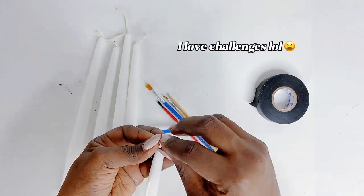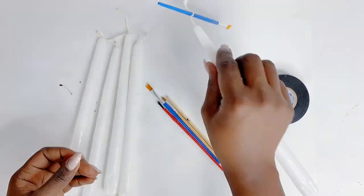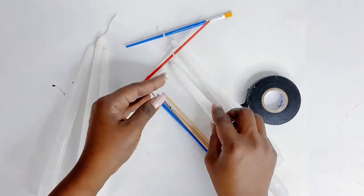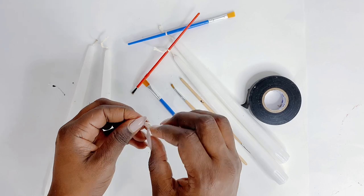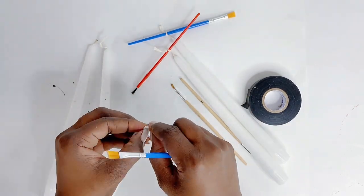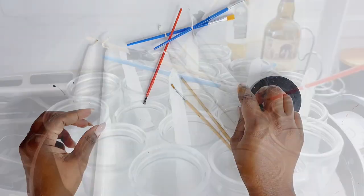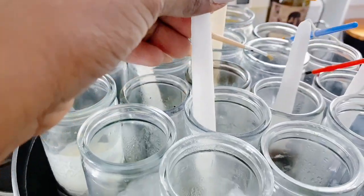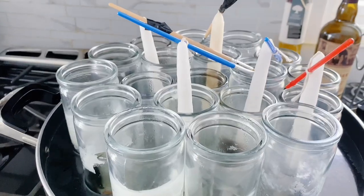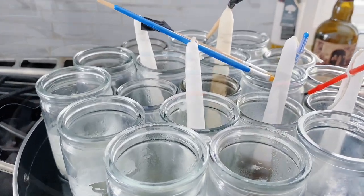I will be using the wick from these 12-inch taper candles as the wick inside my giant candle. I did not buy any extra wicks — even though Michaels and Amazon do sell those — because I had some taper candles at home. I'll be melting them out and then using the wick in the creation of this new giant candle.